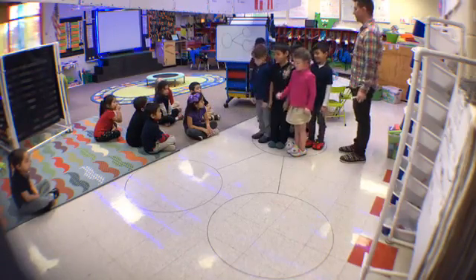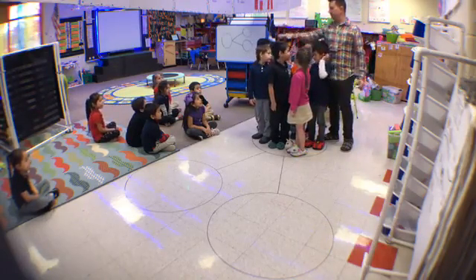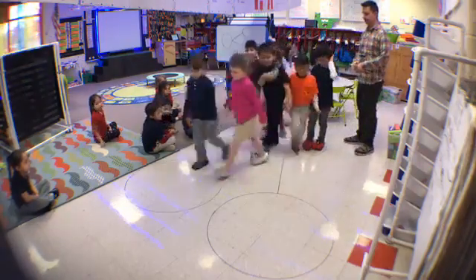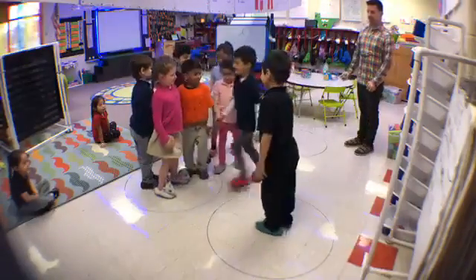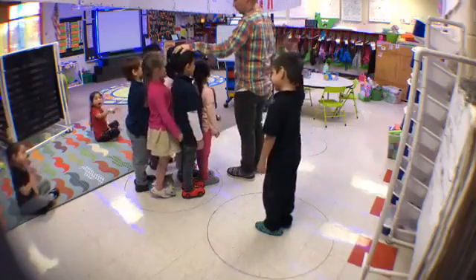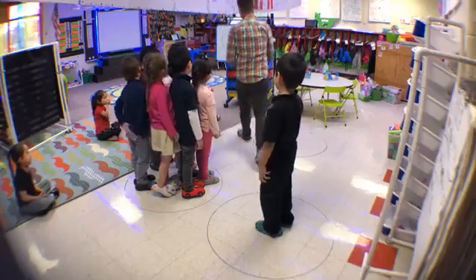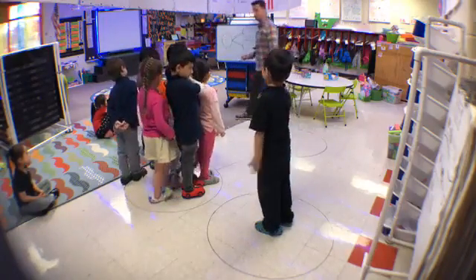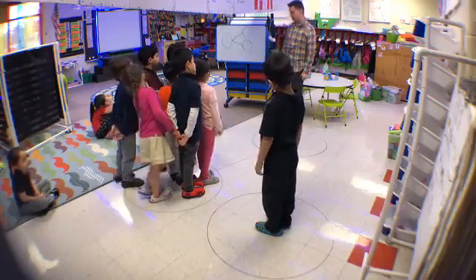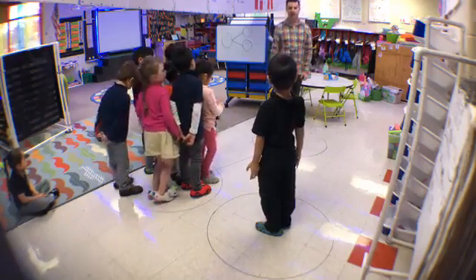Let's see what number we're decomposing: one, two, three, four, five, six, seven, eight. What number? Eight. Decompose! How many are over here? One. Let's count this circle: one, two, three, four, five, six, seven. So how did we decompose eight? One and seven. What's our total? Eight. Our parts are one and seven, and one and seven make eight.